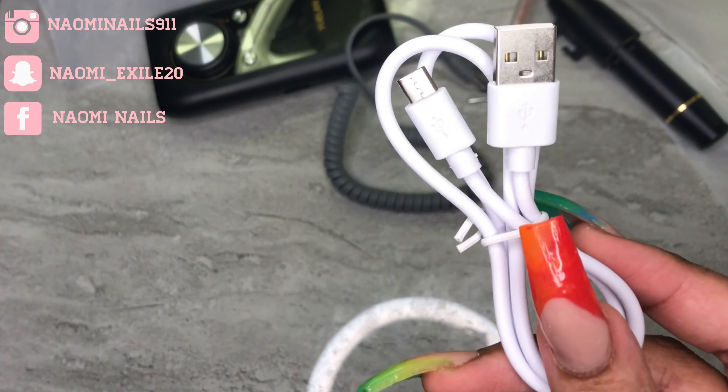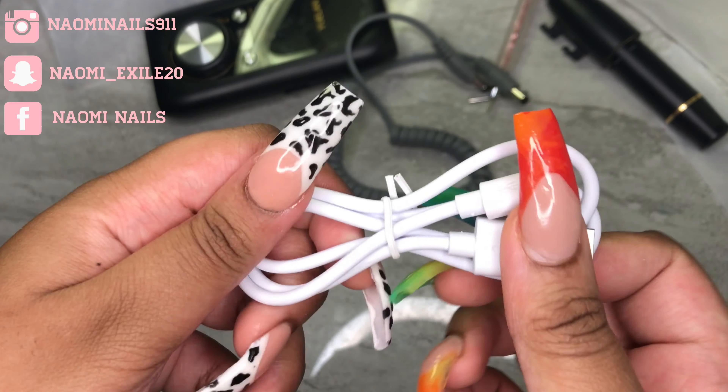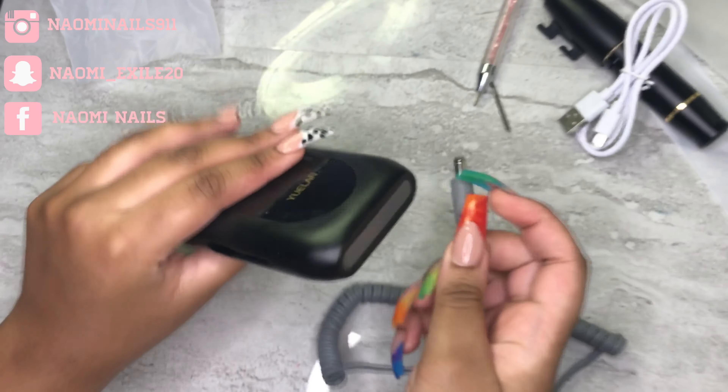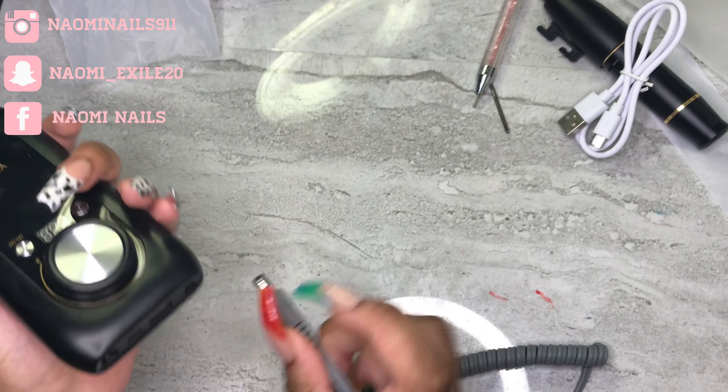Here's the charger — it's just a regular Android charger. According to the pamphlet, you have to charge it for about four hours and then you don't have to charge it again for a couple of weeks. Here's the cord that goes into the drill and handpiece.